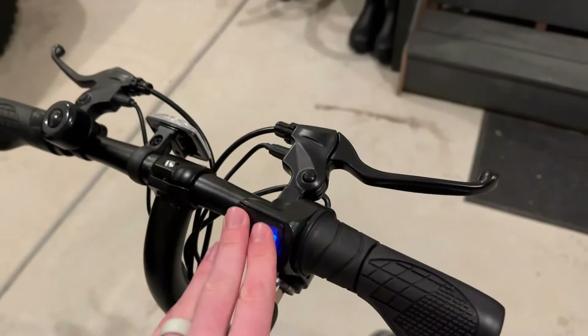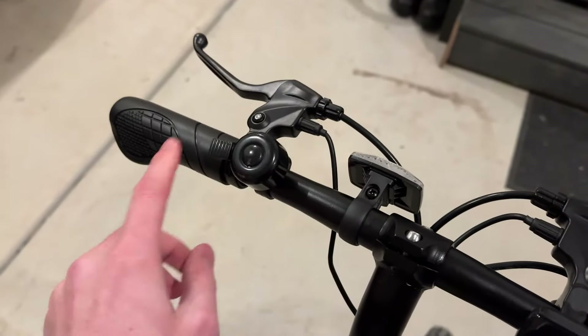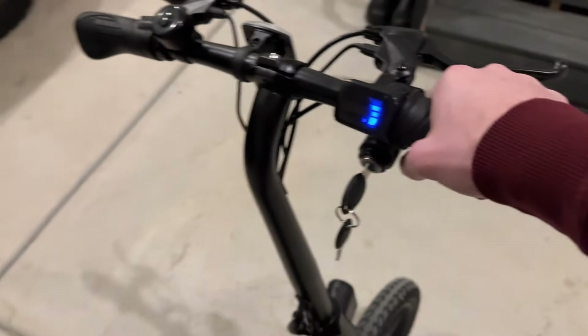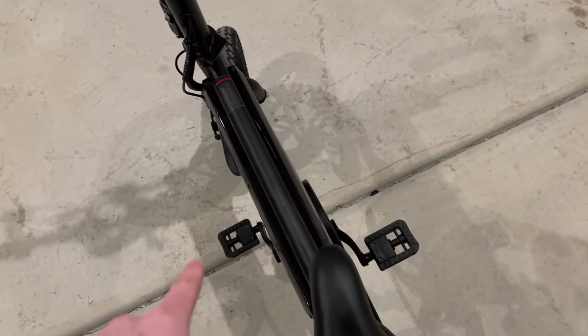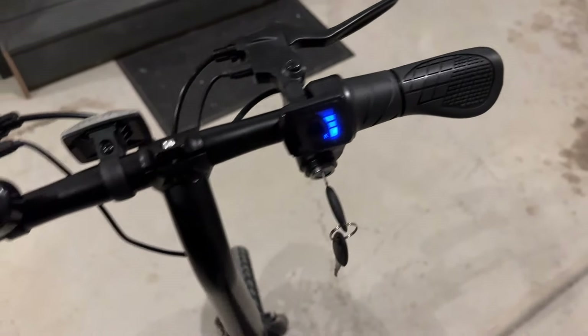The battery life has been really good and I've been impressed with it. Up on the handlebars there's a little bell, comfortable grip pads, and a throttle. With this bike you can pedal like a normal bike, use pedal assist, or just use the throttle and not pedal at all — so you have plenty of options depending on your preference.